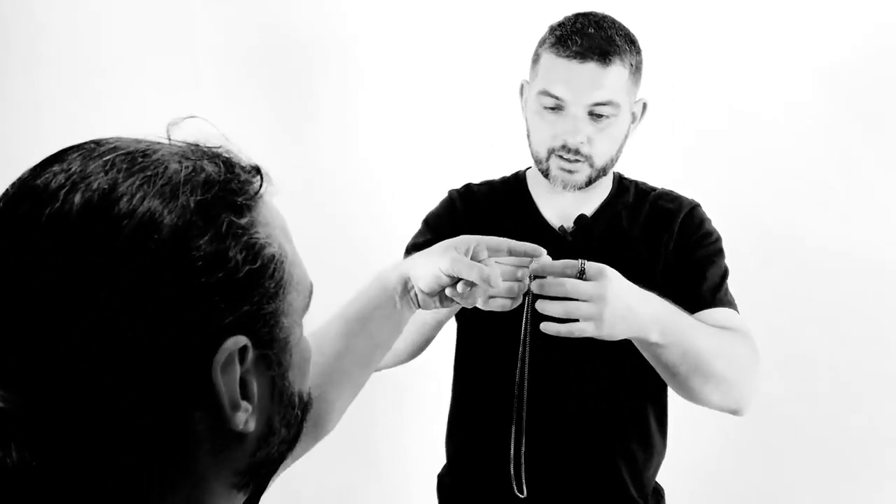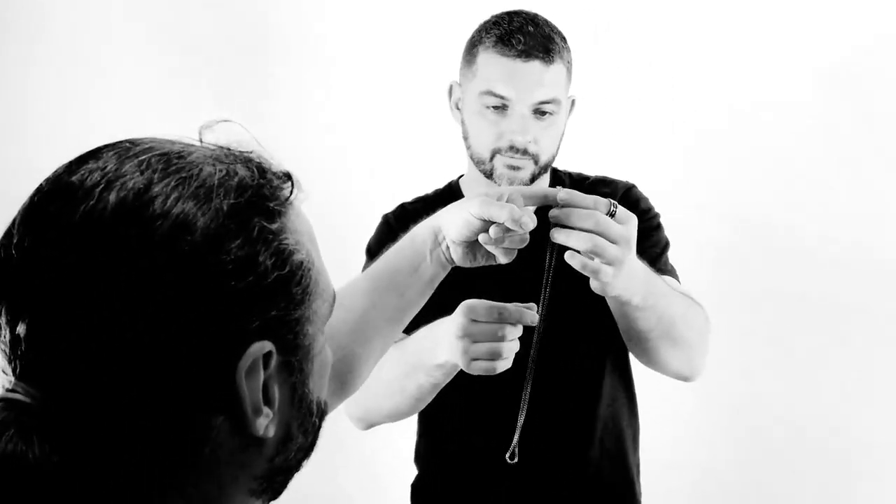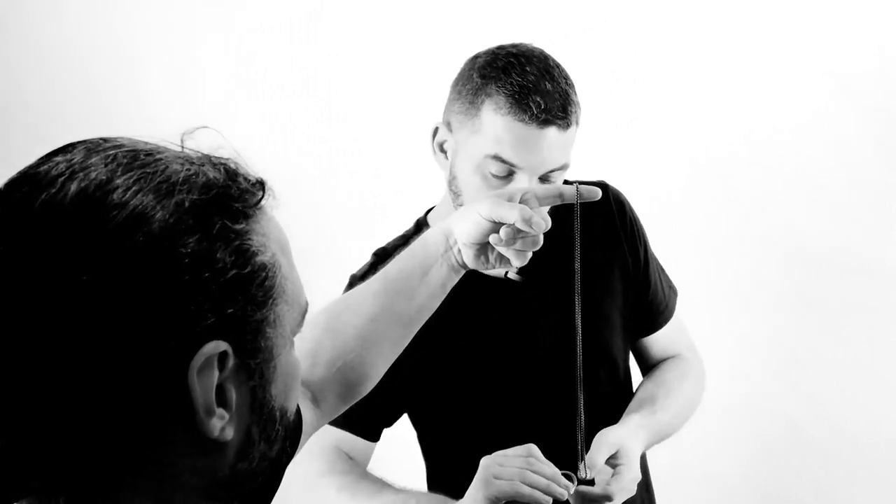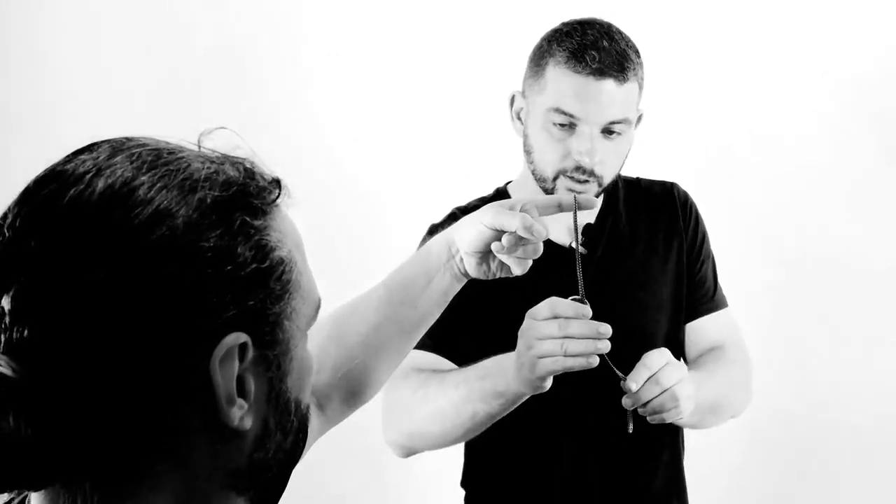Hey John, can I give you a little hand over here for a sec? I have a little chain — can you put your finger out like that? There we go, I'm just gonna put it like that. Now I have the ring, which is made out of a coin, and the weirdest thing — I have a coin that was made out of a ring. I'm gonna loop this right through the ring like that.